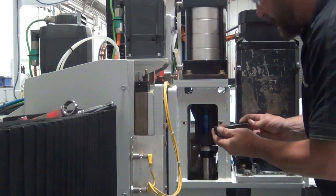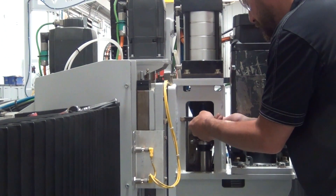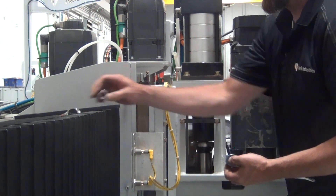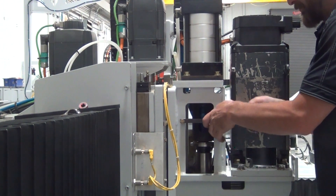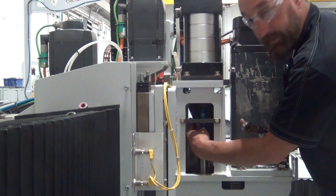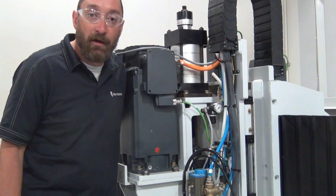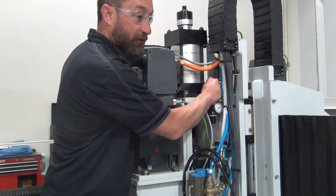Once you have the four bolts in for the air cylinder, we can install our anti-rotation bracket. Once your anti-rotation bracket is installed, we can go back to the other side of the spindle and finish installing the rest of the components. Once you're on this side of the machine, we can connect our air lines to our air cylinder — just push the air lines in.